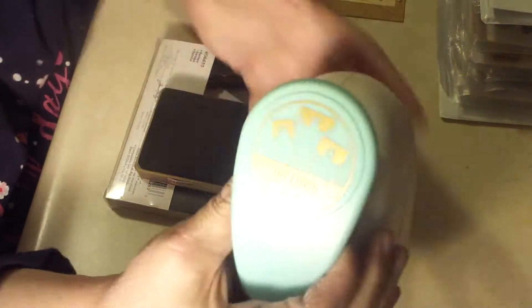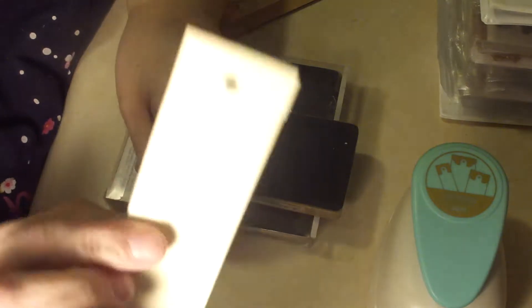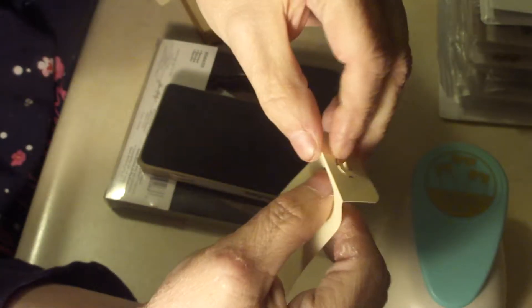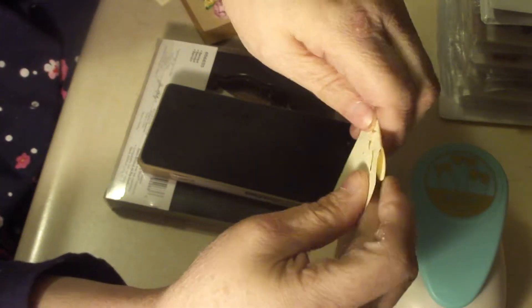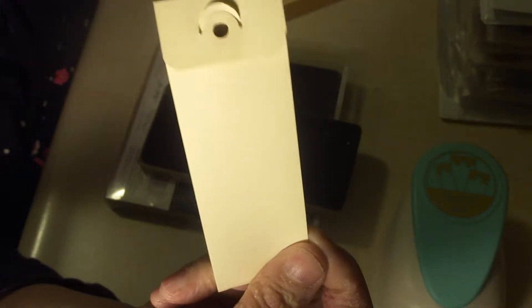And then she sent me this punch. It's a tag punch from We Are Memory Keepers. And it makes these odd little tags — like this. When they punch out, they look like this, and then you fold them and you end up with what I just had. They're kind of weird. I'm not exactly sure what their purpose is. I mean, I know what a tag's for, but why that shape? If anybody knows, I'd love to know. What's it supposed to be? Kind of weird.